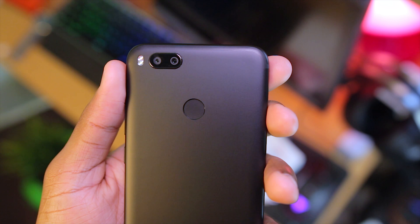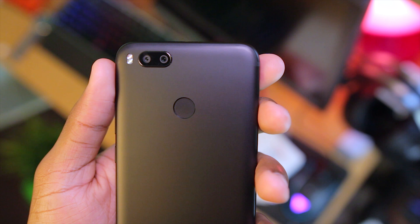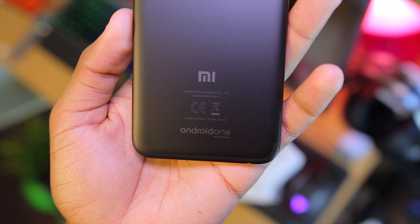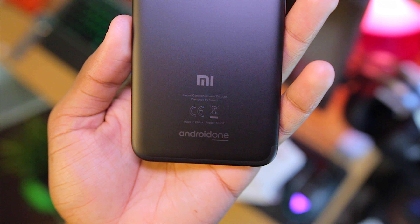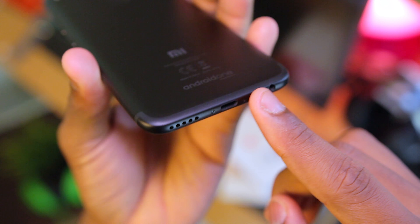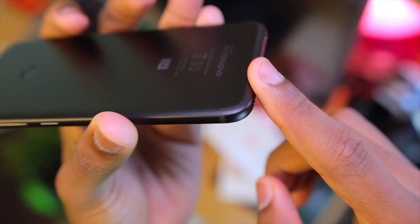Going on to the back of the phone, up top is the dual-tone LED flash as well as the 12-megapixel cameras, which I'll be coming back to later. There's also a fingerprint scanner at the back, as well as the Mi and Android One branding down below. I like how the antenna bands blend with the design of the phone — and according to Xiaomi, it actually takes a lot to make that possible. Nice touch.